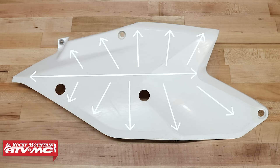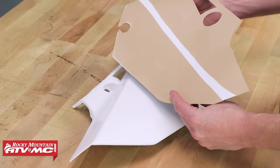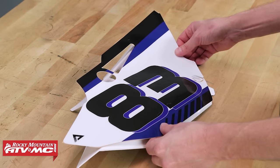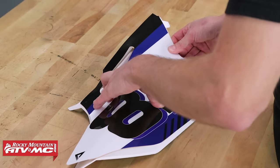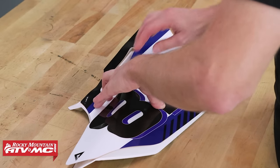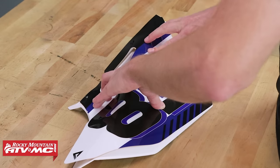It's important when you do this that you work those wrinkles out evenly. If you don't do it evenly, you're going to end up with a big wrinkle in one spot that you won't be able to work out. So now that I have my little strip cut out, I'm going to align this on the number plate — wrapping it around to make sure it lines up with any holes, cutouts, and all the edges. Once I have it in a place I'm happy with, I'll stick it down.